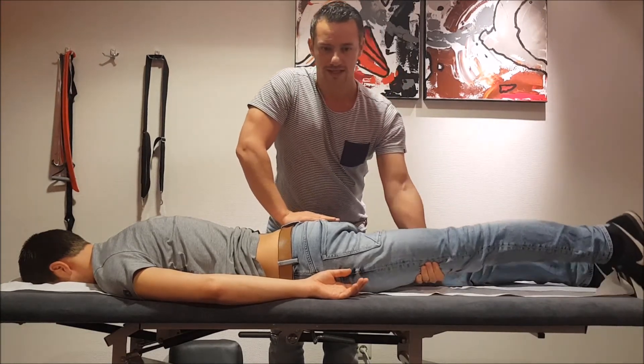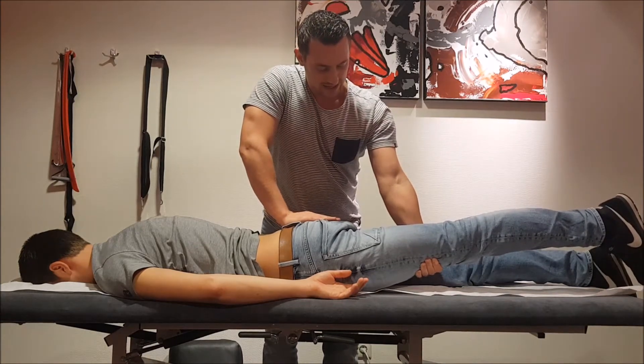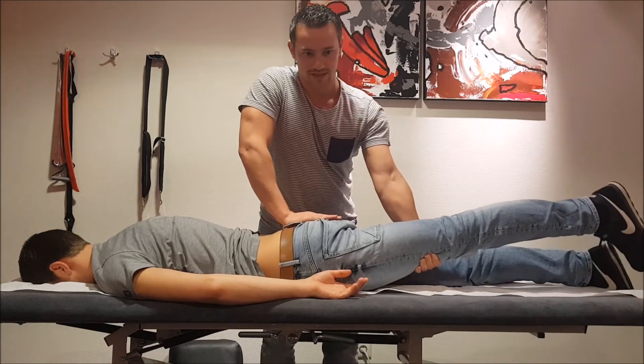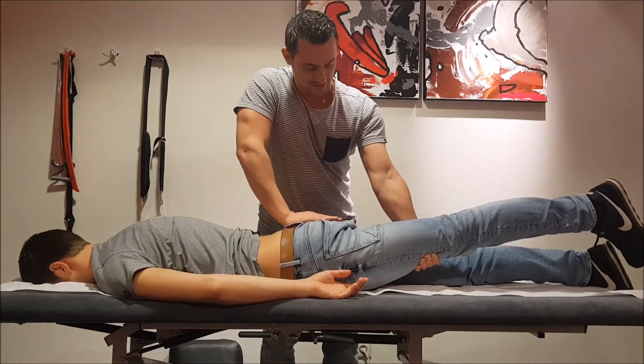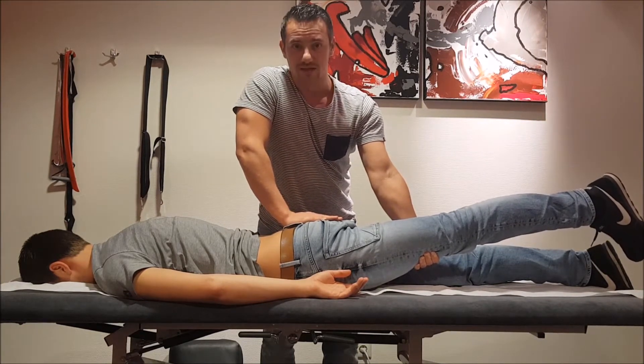Then you're going to extend the leg and you want to put it in an adduction — and this is your mobilization. This is a Gegenheilte technique for the anterior mobilization of the ilium.